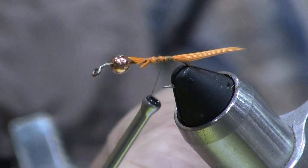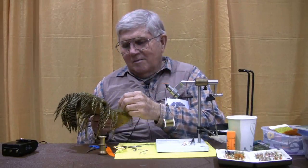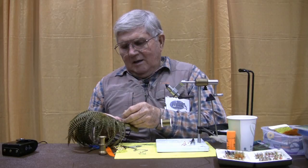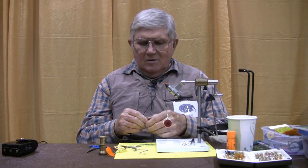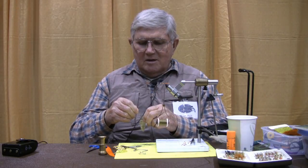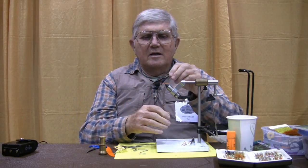In order to increase the buggy aspect of this fly — you can never have too much buggy in a fly — we're going to put in a saddle hackle. This fly is designed to go under the water, not deep because the bug doesn't go deep. But we don't want to do anything to increase the buoyancy of the fly, which all of the flues of a saddle hackle might do. So in order to have the buggy aspect but not the buoyancy, I'm going to take the flues off one side of the hackle. Tie it in at the rear end.